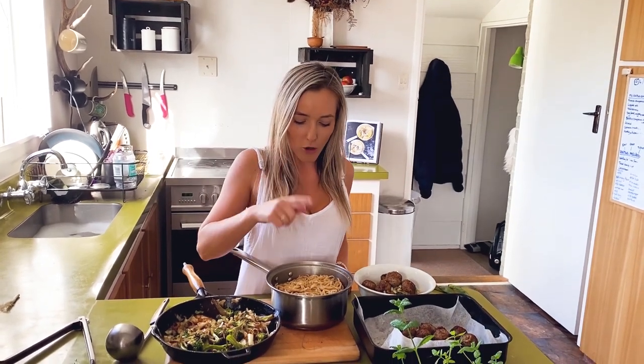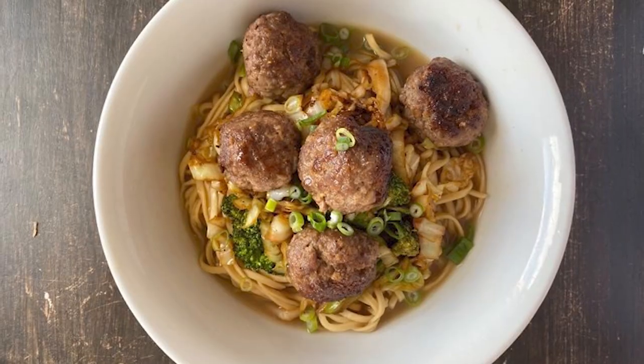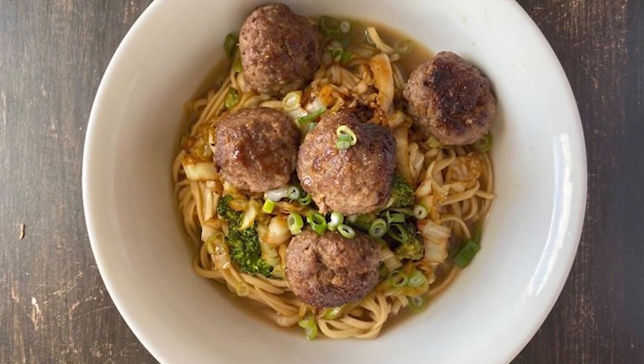All finished! We've got the veggies, we've got the broth and the noodles, and the meatballs. Pork and venison meatballs with veggies and a nice broth. Yum — get involved!